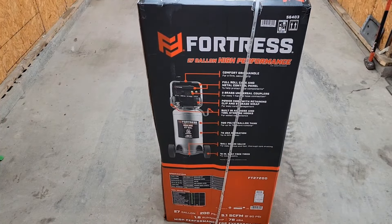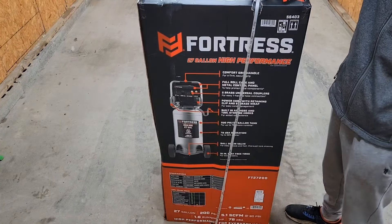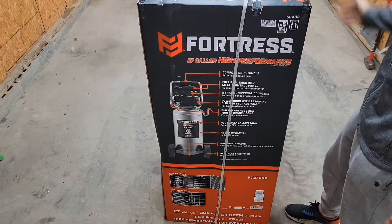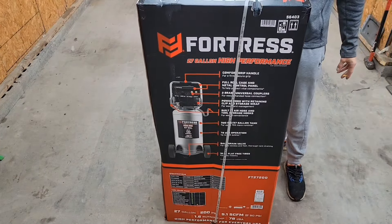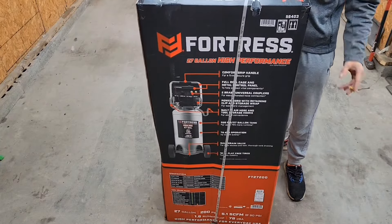What's up guys? Auto Tech Matt here. Depends on who you are and how you follow us — but here it is. Got a Harbor Freight special from the old scratch and dent sale.